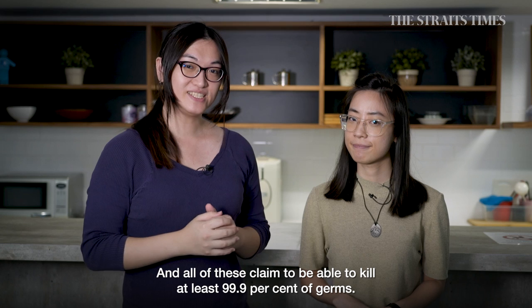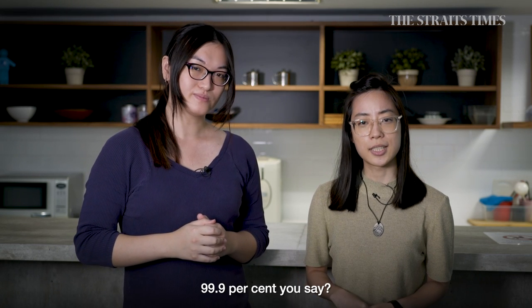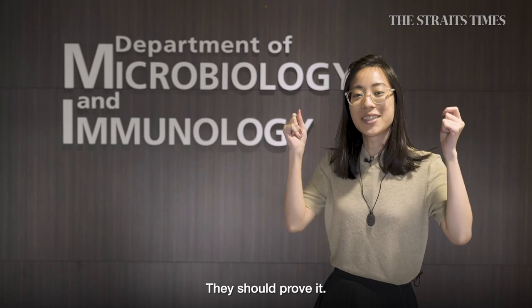All of these claim to be able to kill at least 99.9% of germs. 99.9% you say? Sounds like they should prove it.